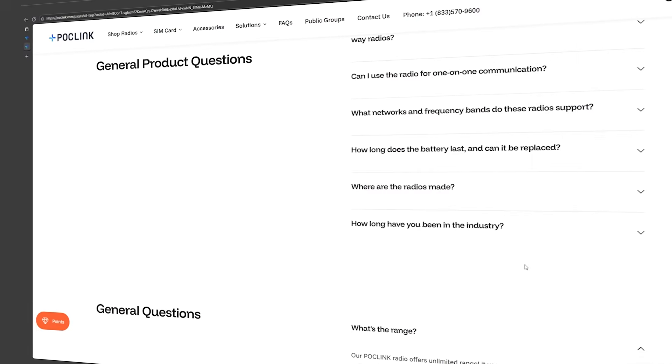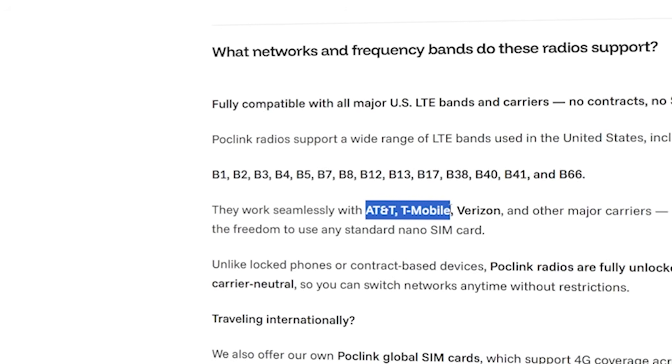One big benefit of POC radios over most cell phones is that many of them can use the towers of multiple cell phone carriers. For example, this radio I have here, which was sent over from POC Link to review, is one of the radio providers that can connect to multiple carriers. Looking at their website, it looks like they use AT&T, T-Mobile, and Verizon towers.